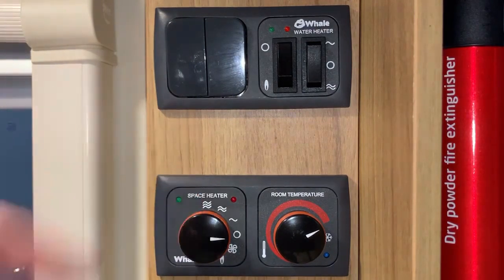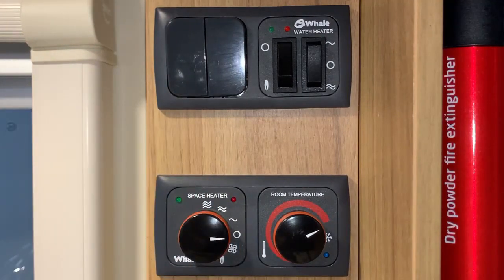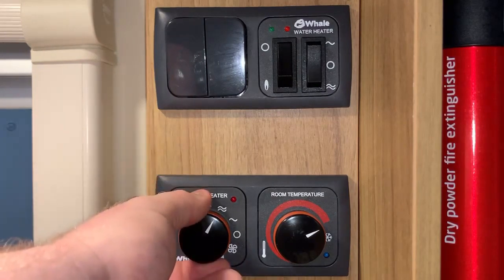Now we'll talk about the Whale Space Heater, which is this one at the bottom. There are two parts to this control. The left-hand side is the energy selection — we just turn this dial to choose whichever energy source we want to use. There's also a fan position here. This system uses a blown air system to move the warm generated air into the vehicle. The fan position just turns on the fan on its own — it's just circulating ambient air, which can be nice on a hot still day. Otherwise we have gas at the bottom with a flame mark, and then different amounts of wiggly lines corresponding to increasing power levels for electric: low power electric, medium power electric, or high power electric.